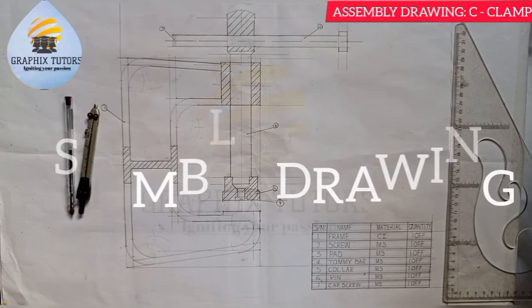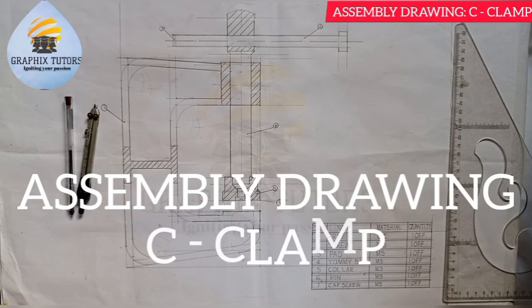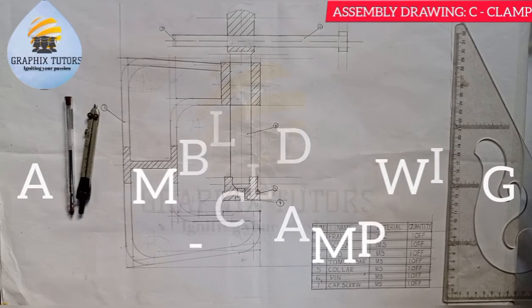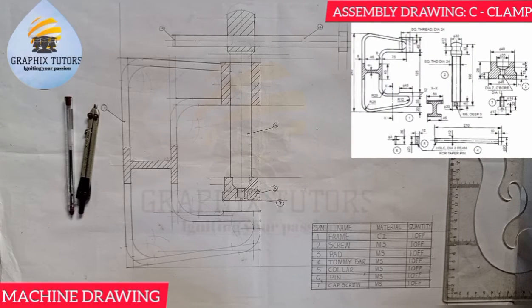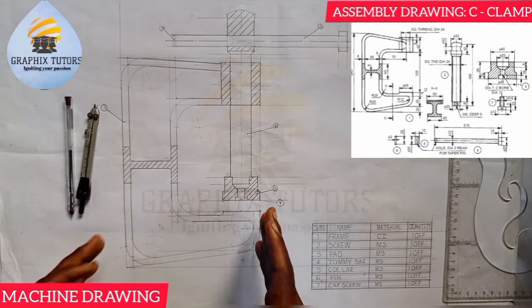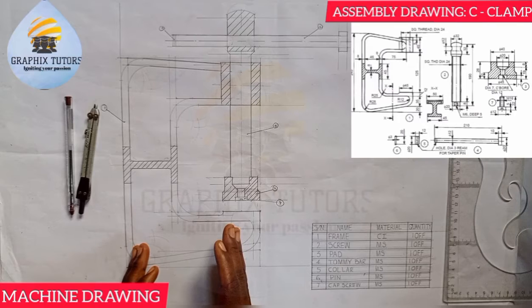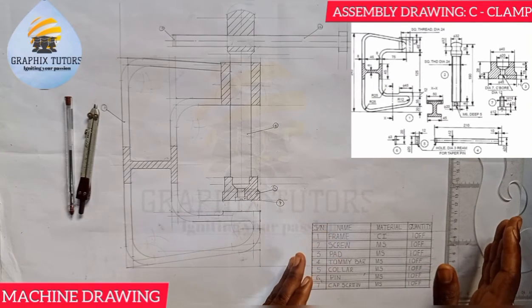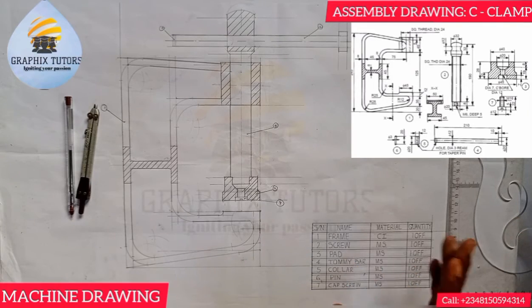Good everyone, my name is Graphics. Today's tutorial will be on assembly drawing, where we are told to assemble the given figure displayed on the right-hand side of the screen. That figure is called a C-clamp. What you can see on the right side is the assembled version, and on the other side are the parts that are not yet assembled — these are the items.